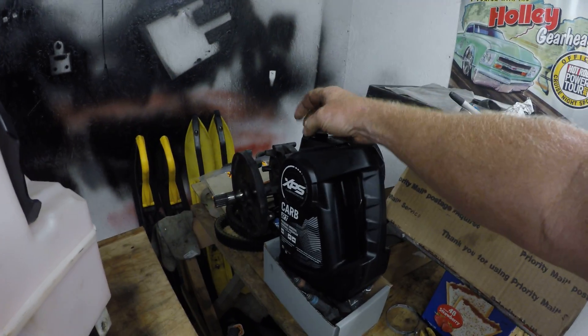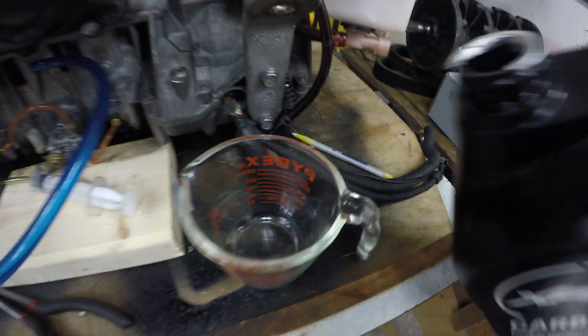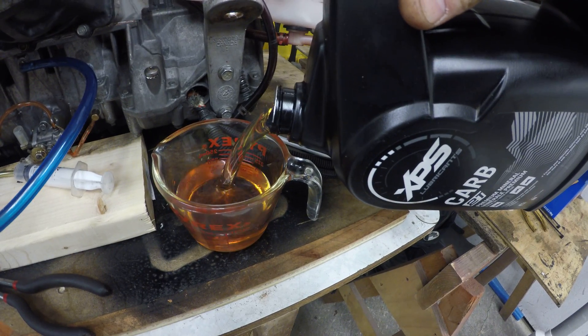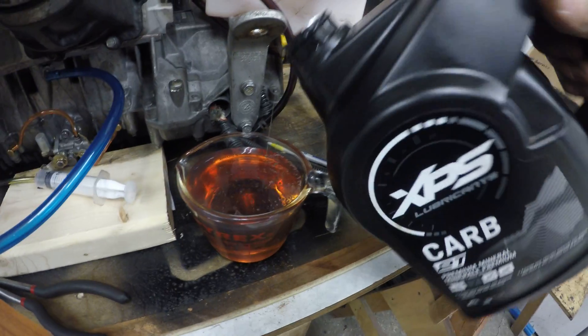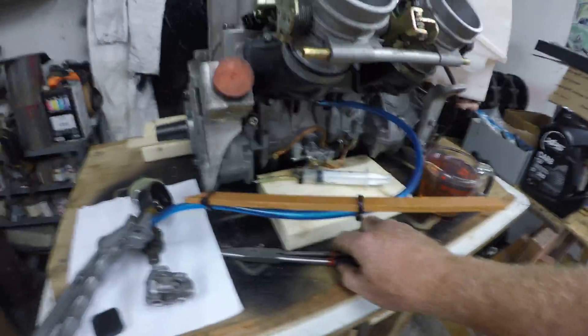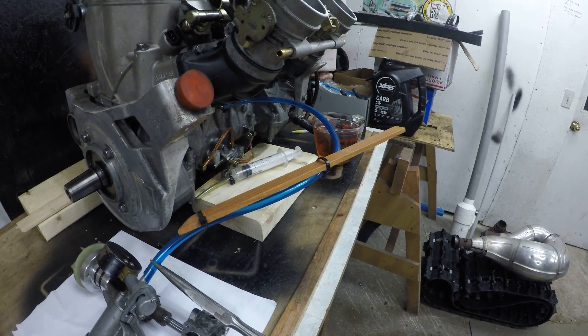Set it aside and get your two-stroke oil of choice in a nice clean container. Fill the container generously because it takes more than you think. So there's your two-stroke oil of choice — we've vacuumed the center chamber and most of you probably see where this is going now.